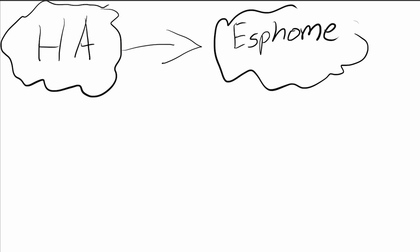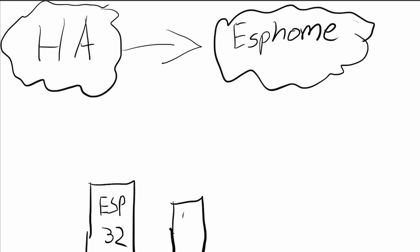So let's assume we've already got Home Assistant running. Within Home Assistant we have the ability to add on something called ESPHome. From ESPHome we can take a little ESP32 module and a temperature sensor — the TS module — wire it up to the ESP32, and this can then communicate with ESPHome, which registers it as a device within Home Assistant.